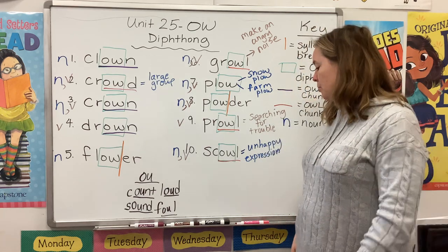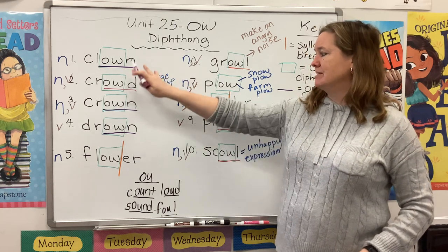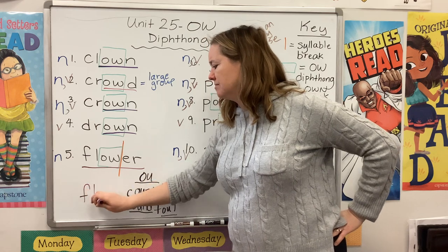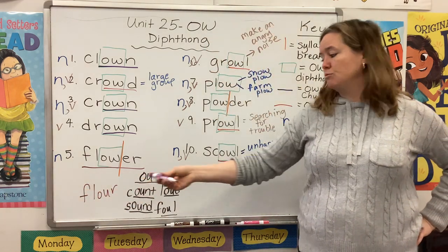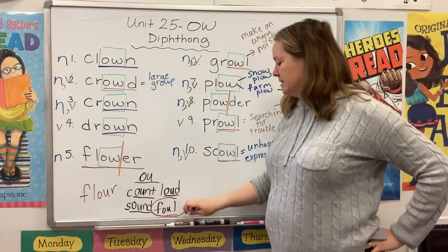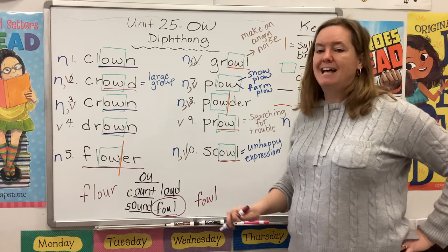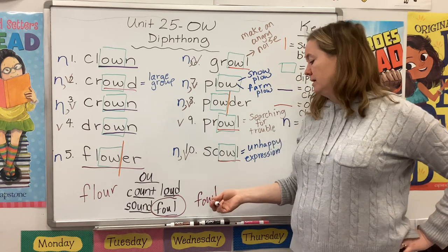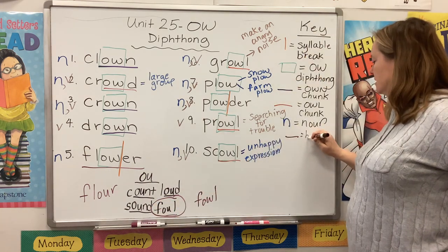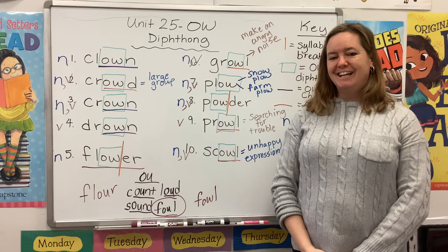One more thing I want to talk about is homophones. Remember what those are? Two or more words that sound the same but are spelled differently and have different meanings. This kind of 'flower' is something you pick from your garden, but 'flour' spelled F-L-O-U-R is ground up from wheat and used to bake cookies and bread. And 'foul' — like a foul ball in baseball — has another homophone 'fowl,' a word for chickens and hens, a type of bird. Purple line equals homophone. That's all I have for you guys today. Good luck and I will see you next time. Bye bye.